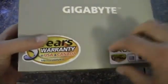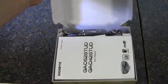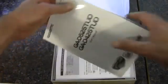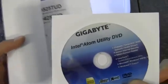So we will take a look at this little Mini ITX guy. Pretty plain Jane box, nothing really going on in the front end — just two stickers. Let's open it up. Inside we have the manual, a driver disk, and utilities as well.